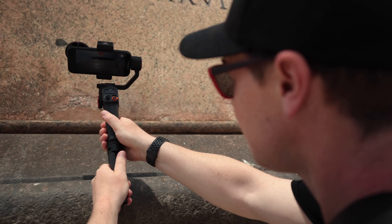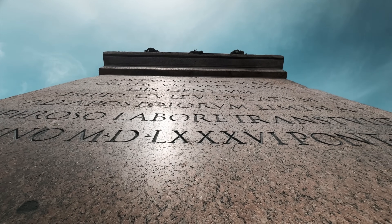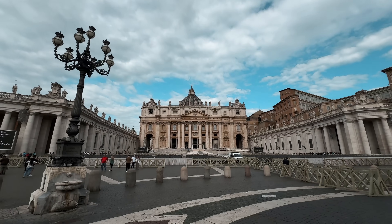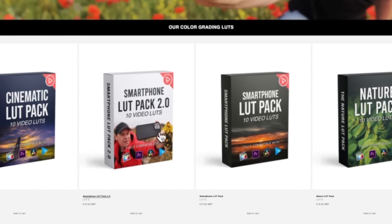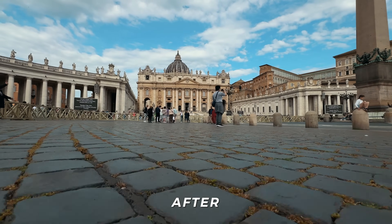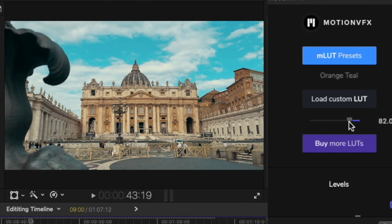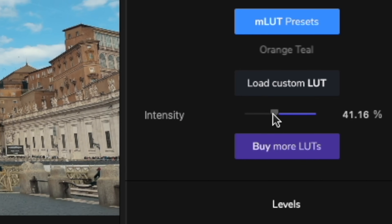What else can we do to this footage to help stylize it some more? We could add a color grade. Color grading this footage will help give it a much more unique look, instantly separating it from all the other smartphone videos. I'm going to use my orange and teal LUT from my smartphone LUT pack volume 2, because this preset is specifically designed for smartphone videos. Using the intensity slider, I can adjust the strength of this color grade to my taste. I find less is more when it comes to color grading.